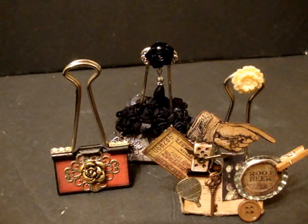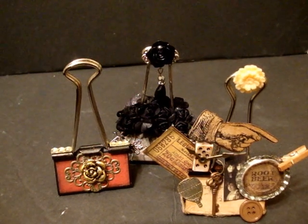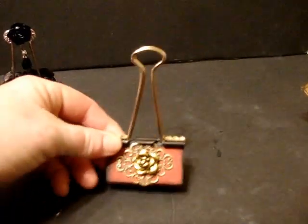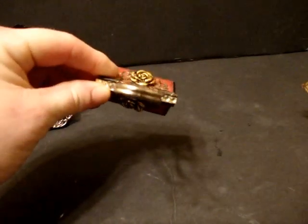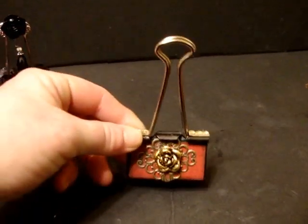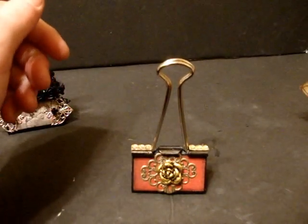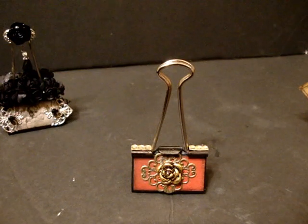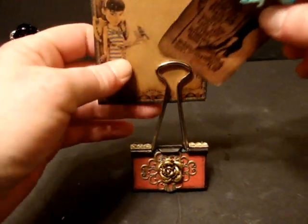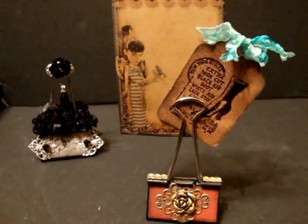Now onto my altered binder clips. This is the first time I've ever done altered binder clips, and I want to show you the very first one I made — this little beauty. It's very simple but very pretty, and all the metal stuff came from Miriam's Crafting Supply blog. What I'm going to be doing with mine is putting my favorite little tags to display, and that's what it looks like with the tags.